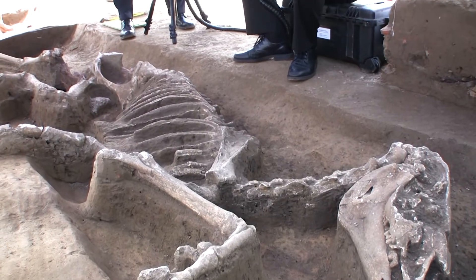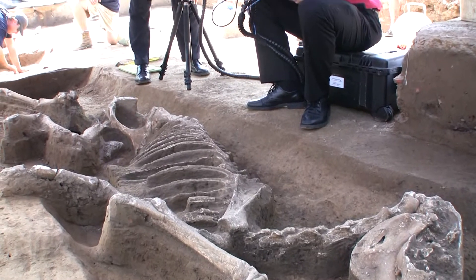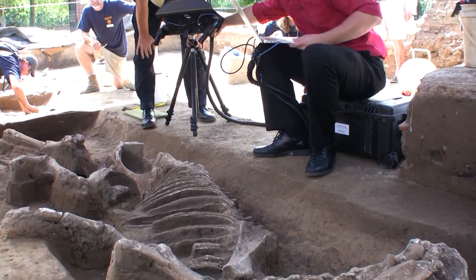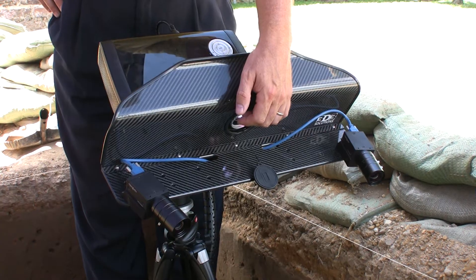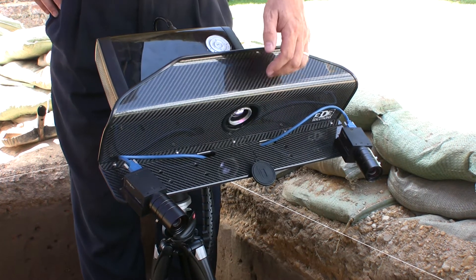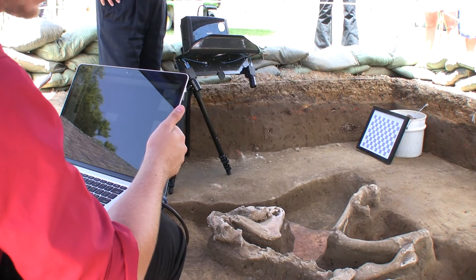Hello, my name is Darrell Motley and I'm with GoMeasure3D, located in Amherst, Virginia. We're here today at the Jamestown dig site to do some historical preservation scanning with some of our equipment. Today we're utilizing the R3 scanner from LMI.